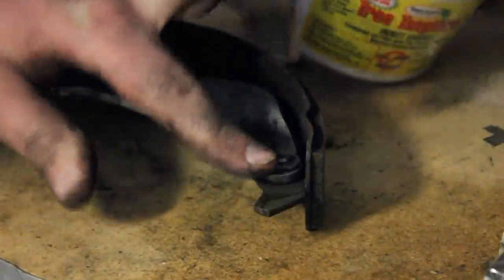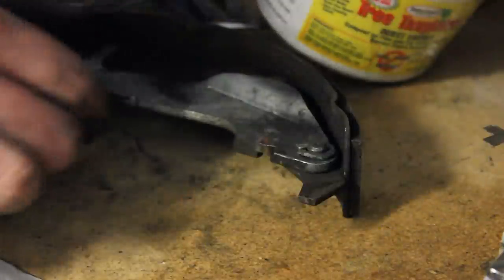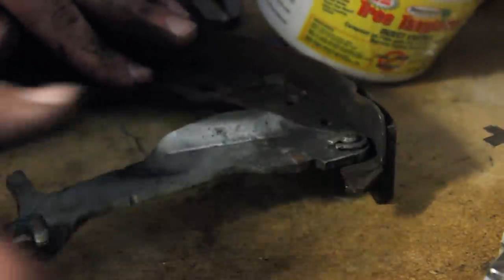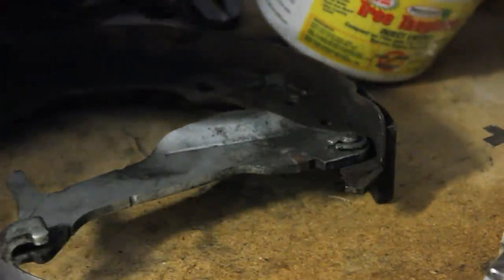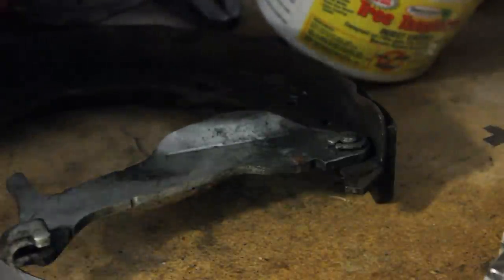Just like that. So now, even if it's wiggly just a little bit, that's just fine. There's no way it's going to come off. So we're going to go ahead and put this back on the car. And before we put everything back together, I'll show you the spots that you need to lube up.